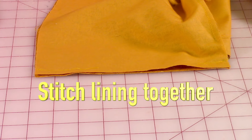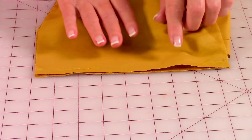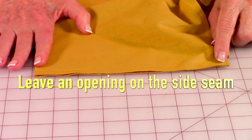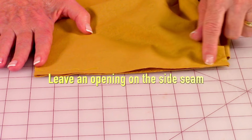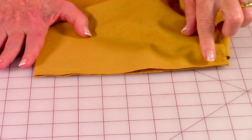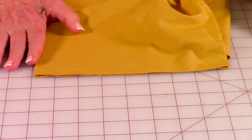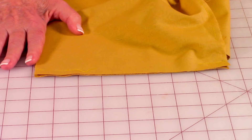Stitch the lining together in the same way as the outside fabric, except when you close up the side seam, don't close it all the way. Stitch about two inches at the bottom and two inches at the top, leaving a gap. Use a half inch wide seam allowance so you have plenty of fabric to close it up later after we turn the basket front side out.